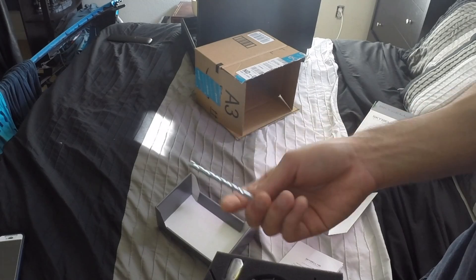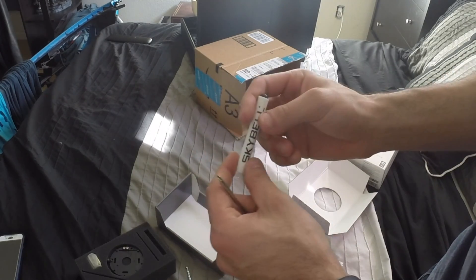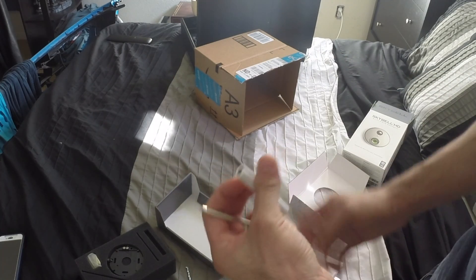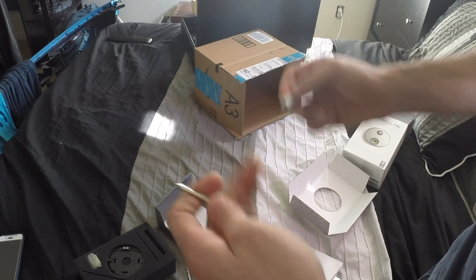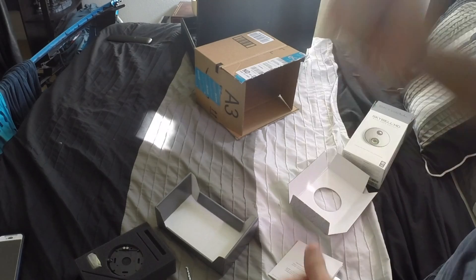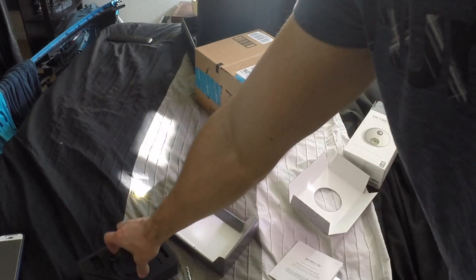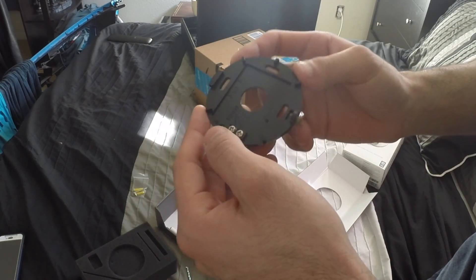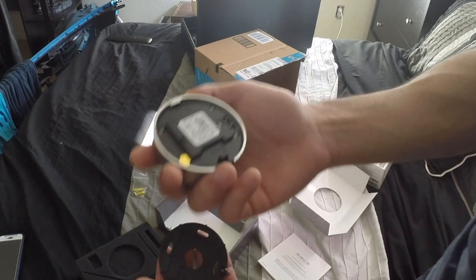Other stuff included in this package: they supply you with the tools you'll need for the install. I was looking at this thing thinking, what is this, a pen? But then I realized it's an actual screwdriver — you attach it here and it has a flat head on the other side, which is kind of nice. They also include a back bracket for concrete walls, with two screws on one side where you connect the two wires.